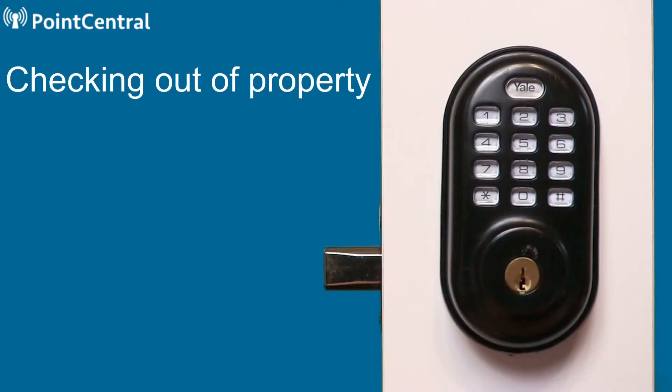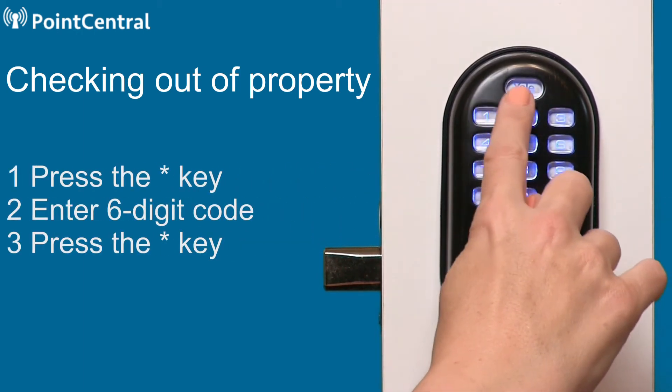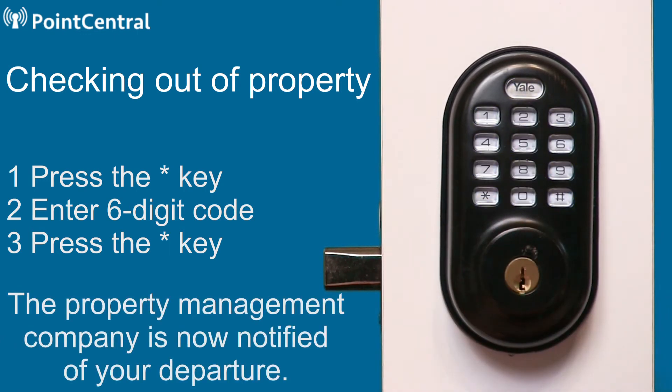When you are checking out of the property, press the star key, enter the six-digit code, and then press the star key again. The property management company is now notified of your departure.